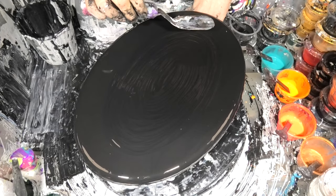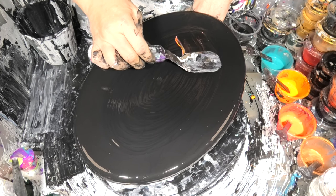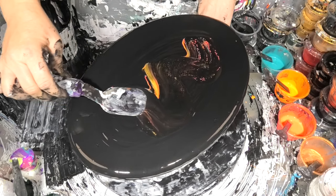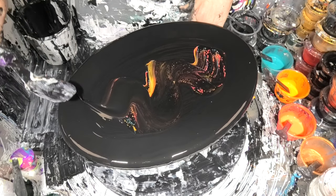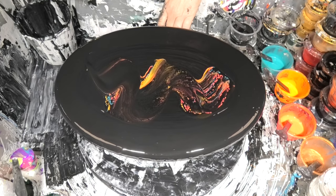I'm going to go straight through the centre. And just like that, I've got my first swipe sitting there.